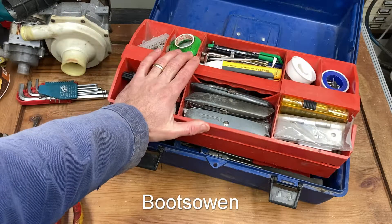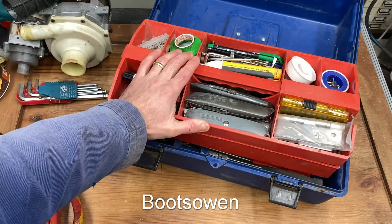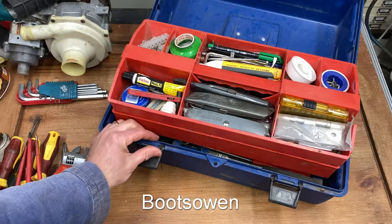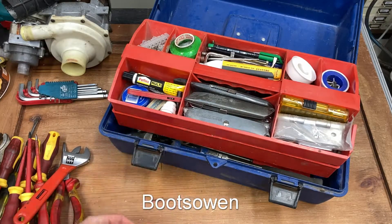I've had it maybe 20 years and it's got to be getting on 30-35 years old. It's a really good toolbox and it has really, really lasted.